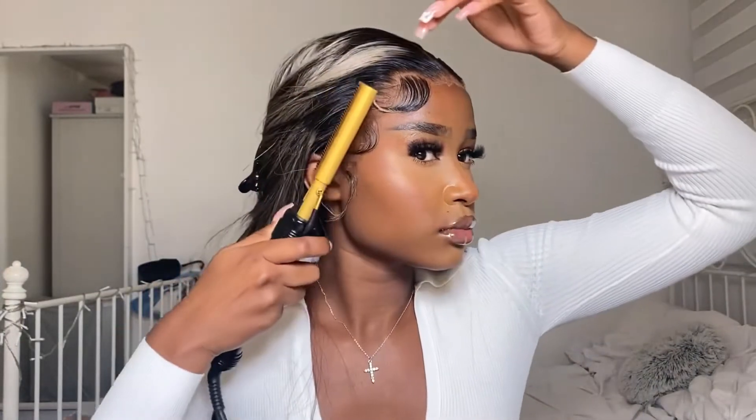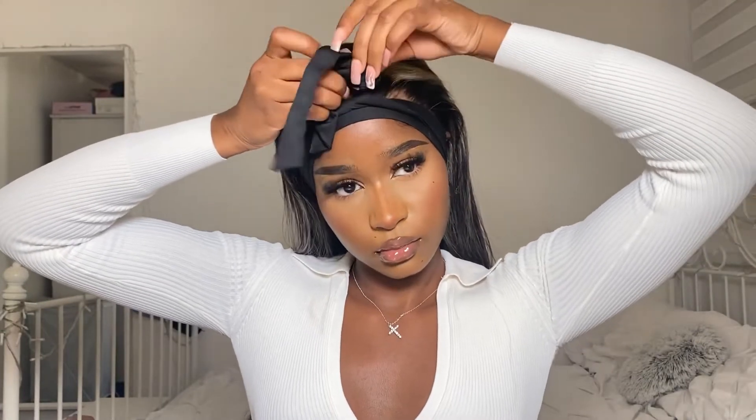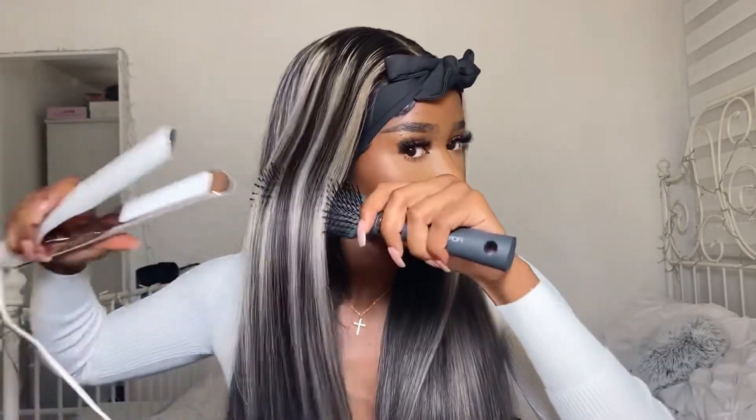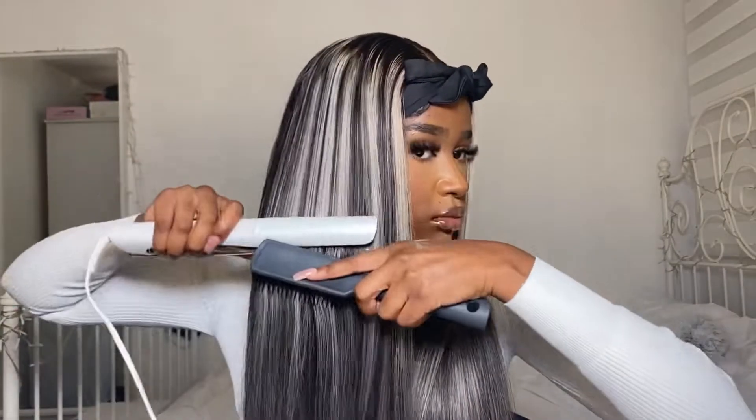Once I've done that I grab my hot comb and comb everything back. I did most of the styling off the wig so I didn't have to do too much with the hot comb. Next I grab my edge band and wrap it super tight around my head, leaving it on for about 15 minutes. This helps everything settle underneath and keeps the lace down — very important. I also use it at night when going to sleep with my wigs to prevent lifting.